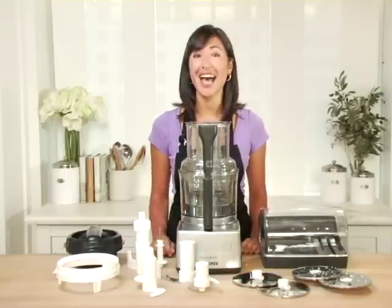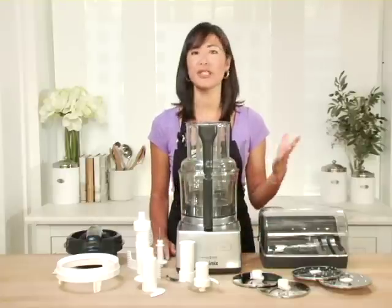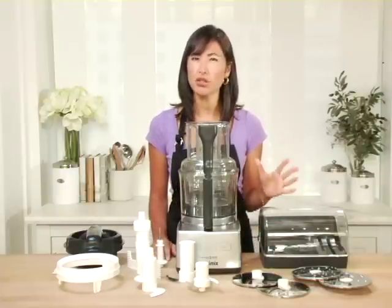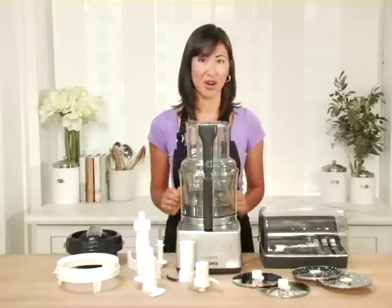1100 watts or one and a half horsepower. You're also going to be able to use this food processor for everyday kitchen prep tasks, but also so much more that you would never imagine doing in your food processor.